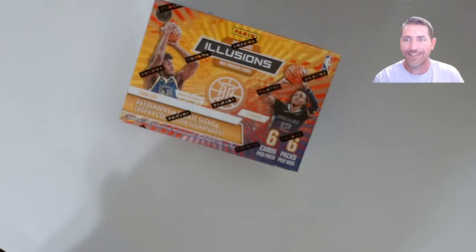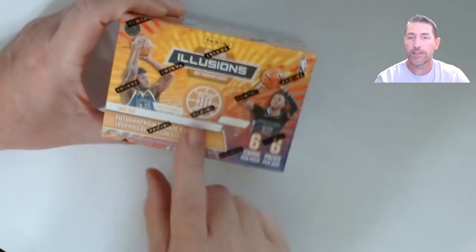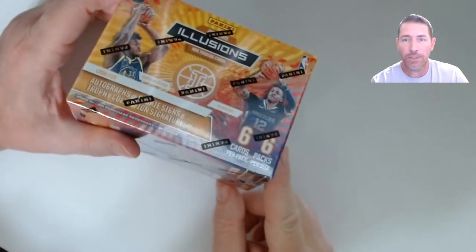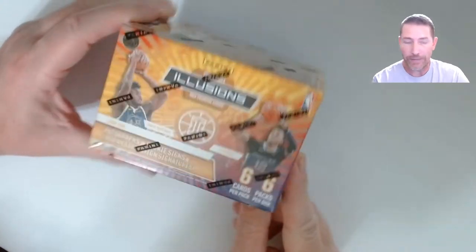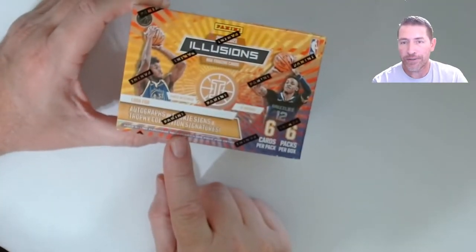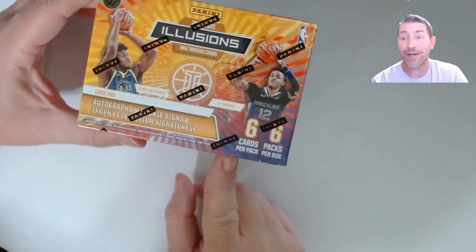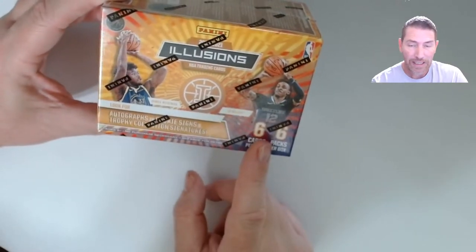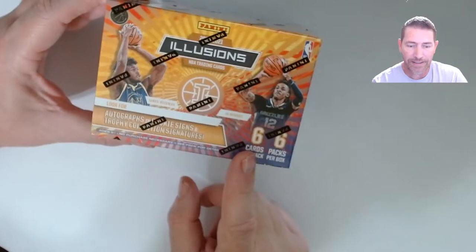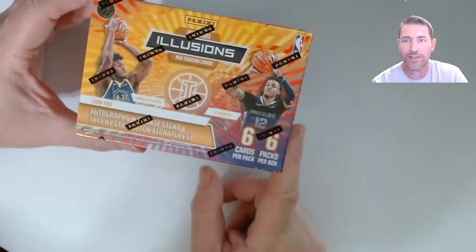Alright guys, Illusions 2020-21 basketball — new product at my store. It says you can get an auto in here. It's six cards per pack, 36 cards total. I watched a video where the guy said he got his from Walmart over the weekend and paid 35 or 36 bucks for it. My Walmart had it for $27.48.